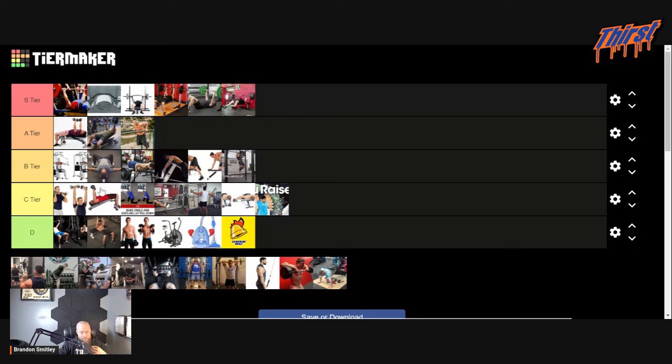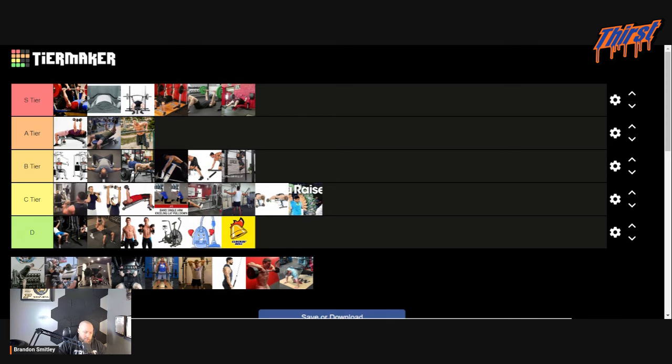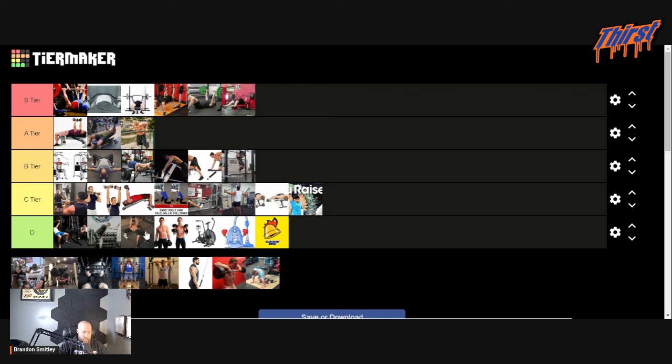Barbell overhead press — if you'd asked me this ten years ago, you probably would've put this pretty high. Knowing what I know now, I don't think it helps your bench press that much. I'm going to put it above the dumbbell version just because it's still a pretty big compound movement. Straight arm lat pulldown — I'm actually going to put this above the pullover. You do get better tension there. I like this exercise for the deadlift in terms of teaching lat tightness, but I don't really like it necessarily to help your bench press.